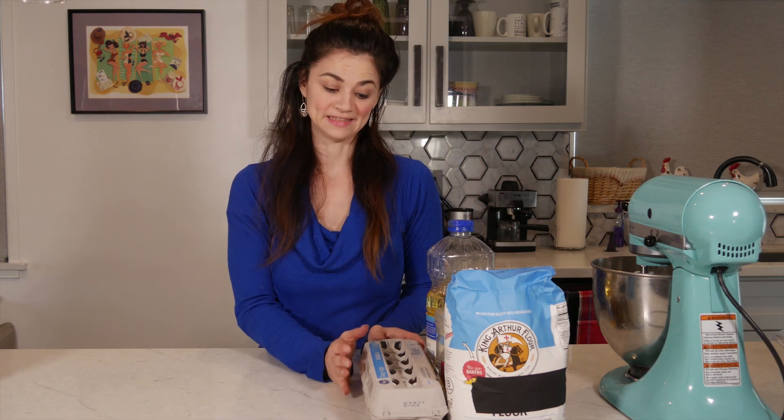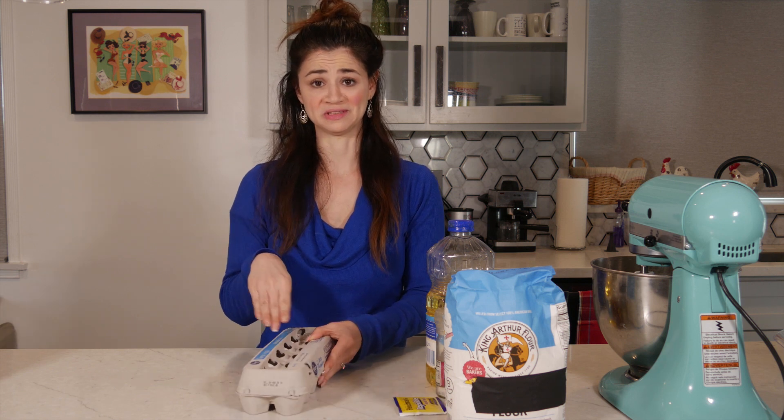Now, challah bread, if you don't know, is a very complicated braided dough that is eaten at a lot of Jewish holidays, so I thought it would be fun to try it. But I'm already scared. Today's YouTube inspiration is Joshua Weissman and he broke it down pretty easy, so I'm gonna see if I can follow his recipe.